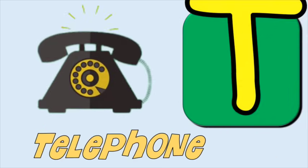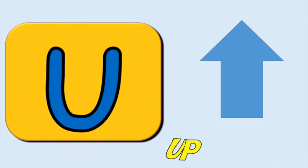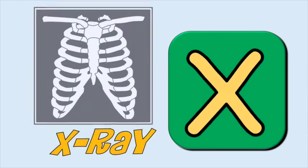T for telephone, t-t-telephone. U for up, a-a-up. V for voice, v-v-voice. W for water, w-w-water. X for x-ray, k-k-x-ray.